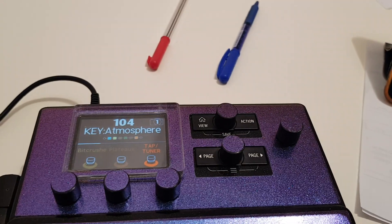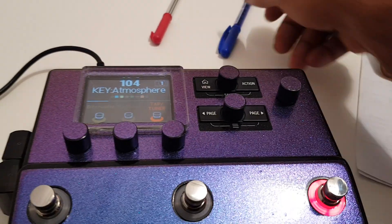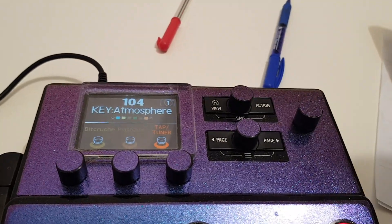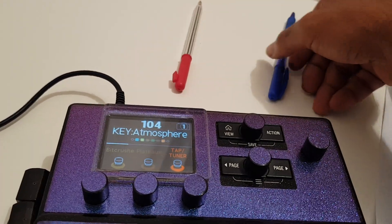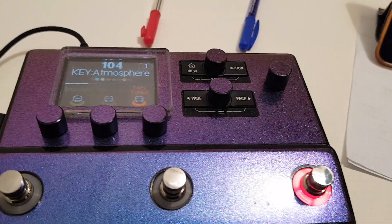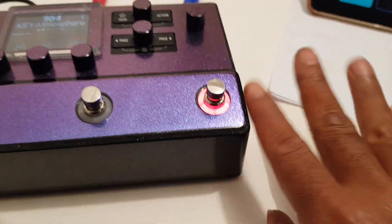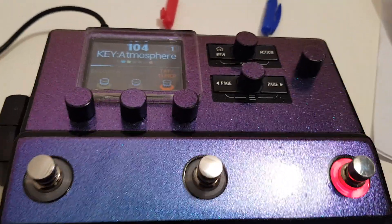What happens inside this switch is you're interrupting current or sending current — basically sending a pip. Pip, pip — that's FS5. Pop, pop — that's FS4. When the Stomp receives that little signal it says, hey, somebody's whacking my foot switch 4 or 5, which here obviously don't exist physically. And you can tell it what to do.